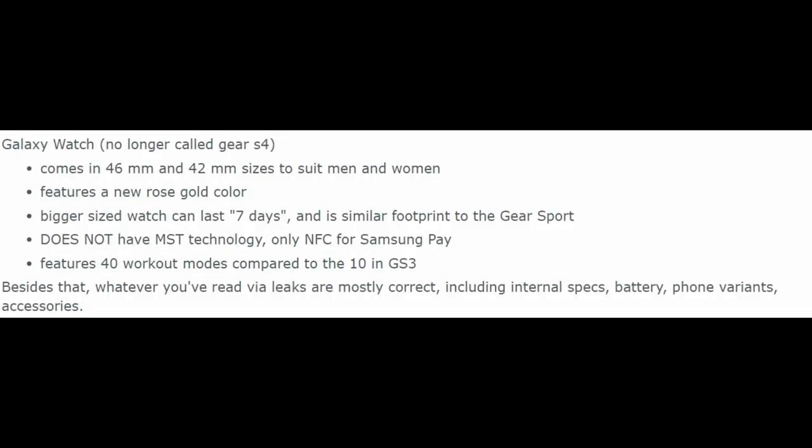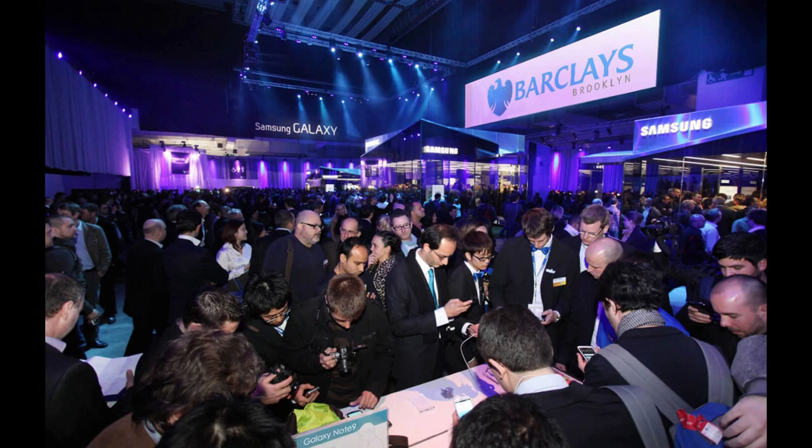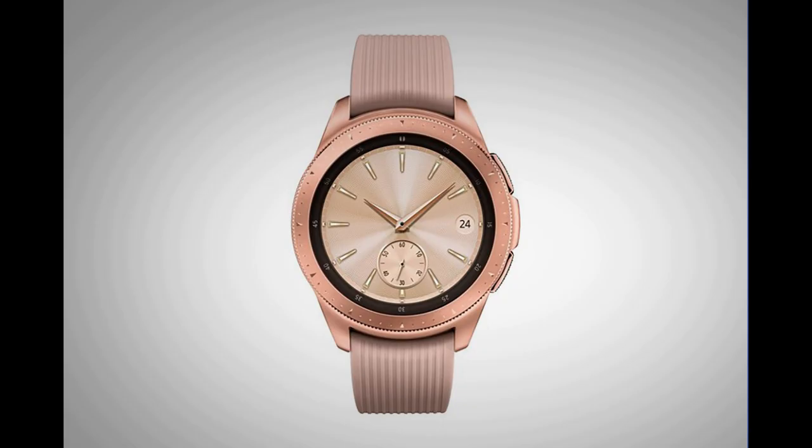Okay guys, that's the latest leaks about the upcoming Galaxy Watch. As I said, we're now only three days away until the Samsung Unpacked event in New York, and that's where the new Galaxy Note 9 and the Galaxy Watch are going to be revealed, so definitely stay tuned for more.